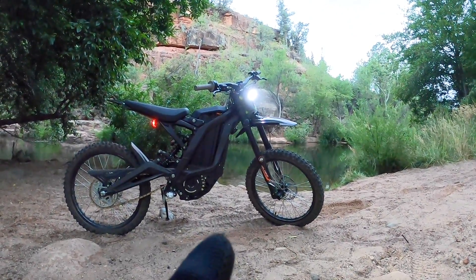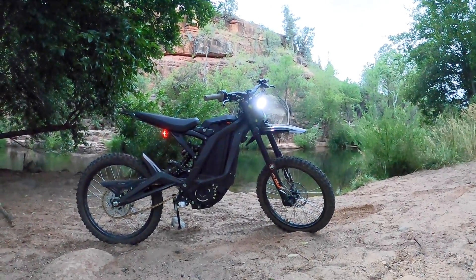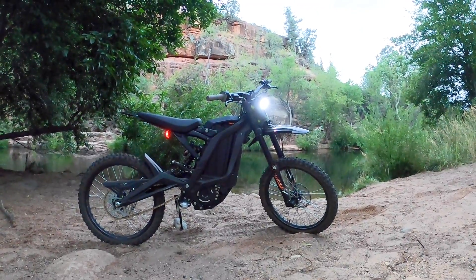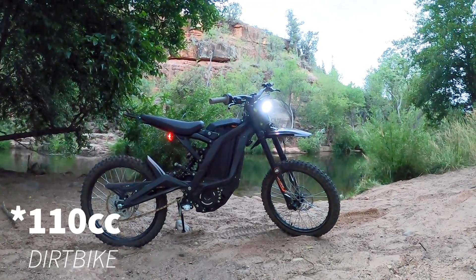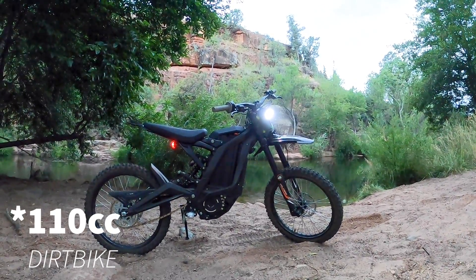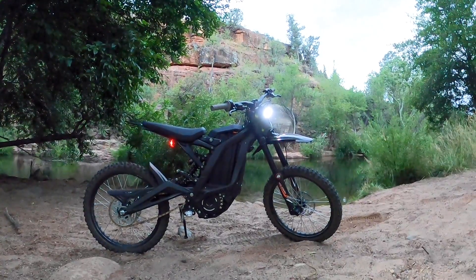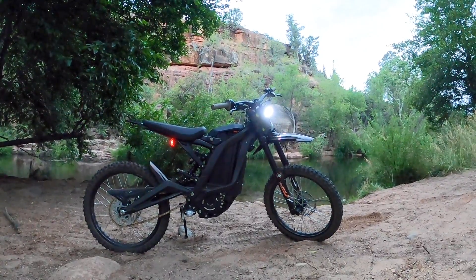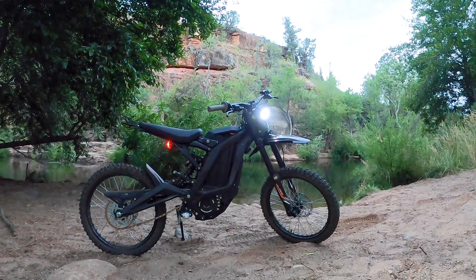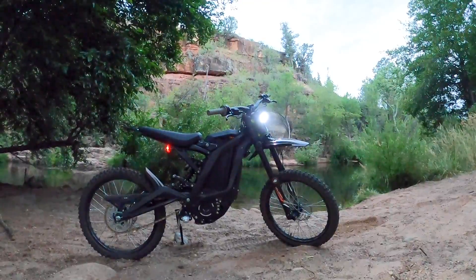I ended up getting DNM suspension on this thing, which is cool — I love it. The bike is great. I'm 6'3" and it's a little bit small, like a 110, but I love how it makes for really good single-track trail riding. I've taken it on some big trails and bike parks — it's really really fun, definitely worth the buy.